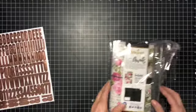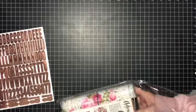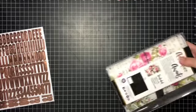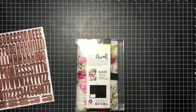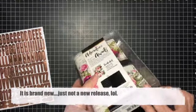And here is the platter. It's so pretty. It's not brand new, but it's brand new to me.